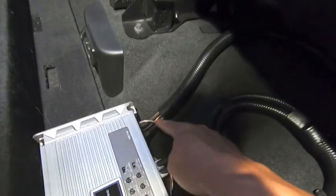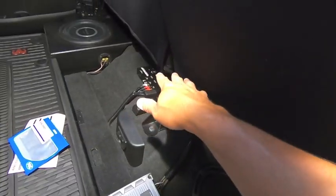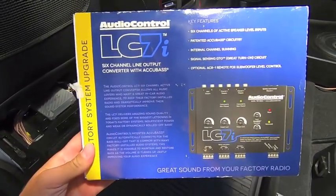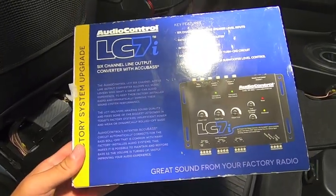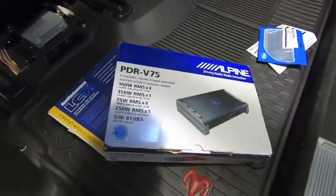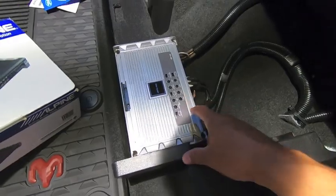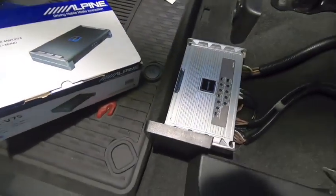The LC7i's trigger output then turns on the amp — so no more false turn-ons. To recap the system so far: upgraded dash speakers, front door, and rear door speakers; five-channel amp installed and integrated into the factory sound system via the AudioControl LC7i. The LC7i itself I repurposed from my F-150 — Audio Control is an awesome company with great customer service. The PDR-V75 is giving me 75 watts per channel and 250 watts for the subwoofer.